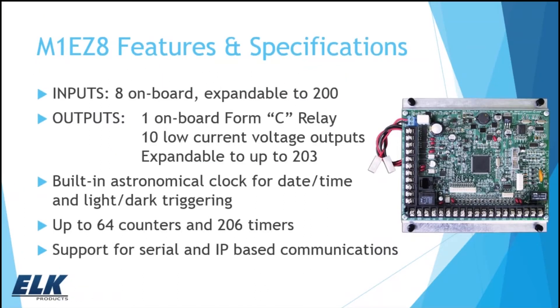We're talking about our M1 EZ-8 today. You may be familiar with the EZ-8 as kind of the little brother to our M1 Gold system. It has a lot of the same features and capabilities of the M1 Gold, just a smaller version that is lacking in some features like the voice. But the EZ-8 is really well suited for programmable controller type applications — a different way to look at this product other than just a security system. You can look at it as a way to fill those unusual and offbeat requests that you might get from time to time.